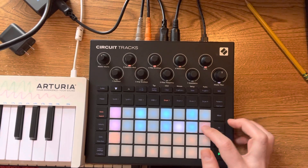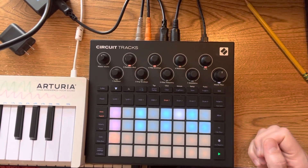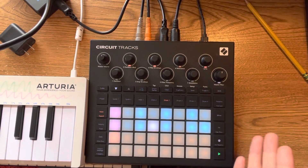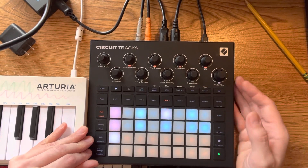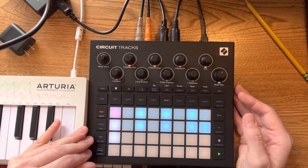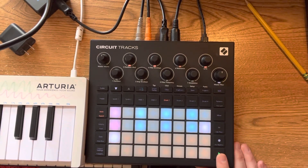Then you can add in that variation on the end of the fourth bar, and you can do it all with 16 steps. You lose the resolution of the steps of course, but for things like kick drums that really works. I hope that helps somebody — thank you very much, bye.